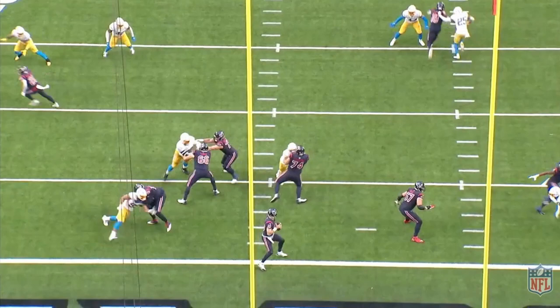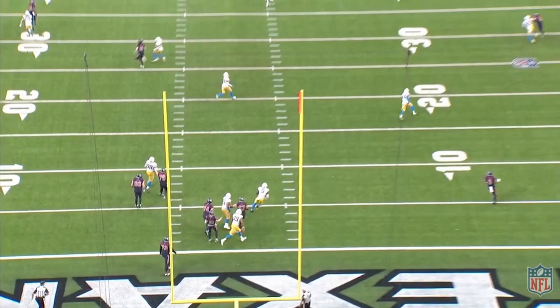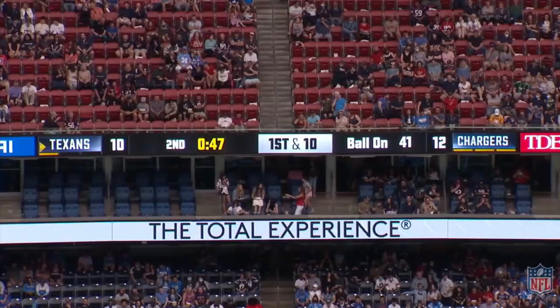Base footwork-wise here from the back — no heel click, moving around, comes a little bit together there. But really nice job getting that thing off on time, giving your guy a shot. More great catch than anything else.